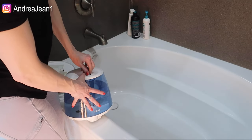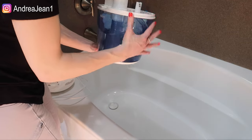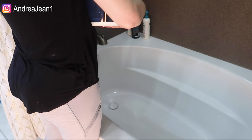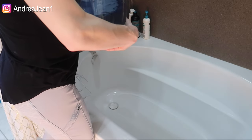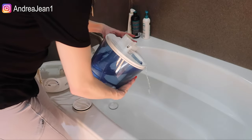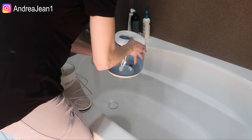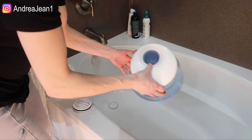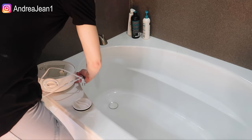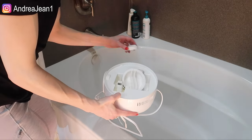What you want to do is go ahead and twist this top part off, like so. Then you want to go ahead and twist this bottom part off. This can be a little bit tricky depending upon how tight it is. There we go. Then we're just going to go ahead and drain it out, get all that excess water out as best as possible. And then you're going to want to go ahead and dump the base too. I'm going to grab everything and bring you over to the sink.